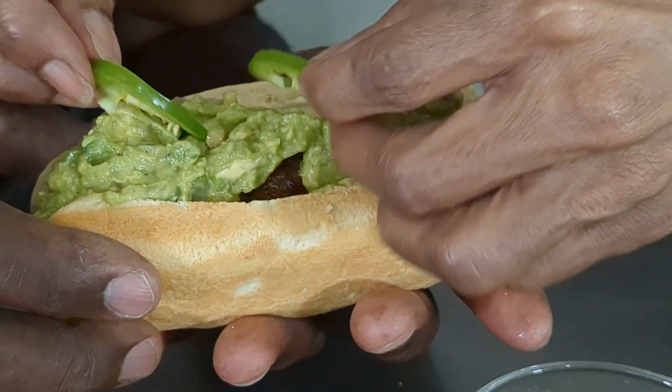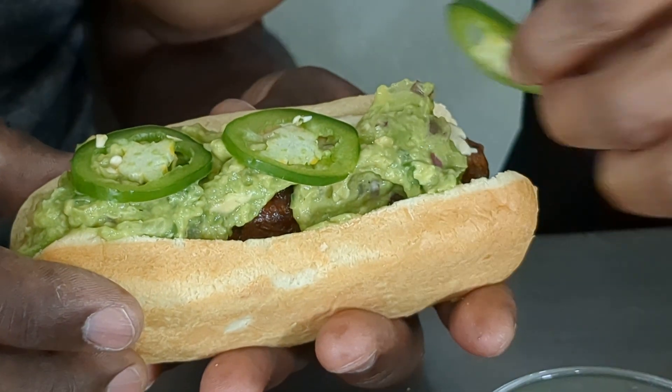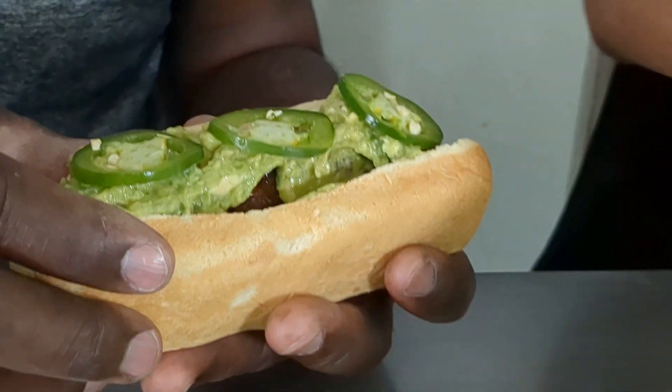And then some peppers — that's a lot. And then jalapeños, some fresh jalapeño slices. And let me wipe my hands — I'm back with some paprika.